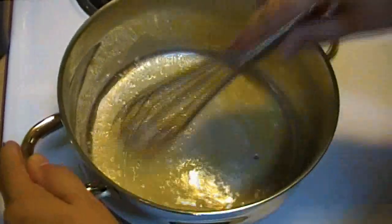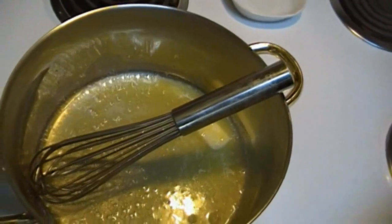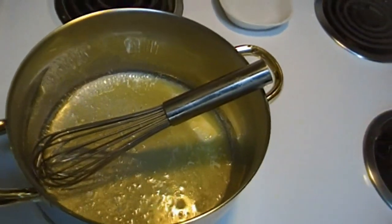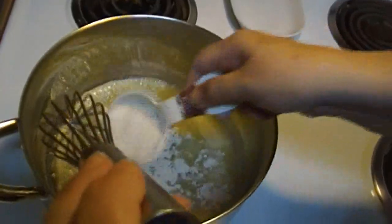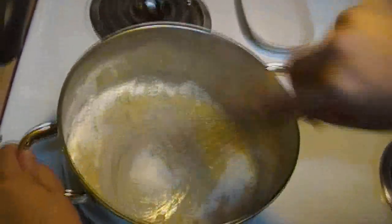We got rid of those sad old whisks and got a good one — I've had this for quite a while, I just haven't used it. This one is actually one I got at Sam's Club. You can find some really great restaurant-quality kitchen tools at Sam's Club.